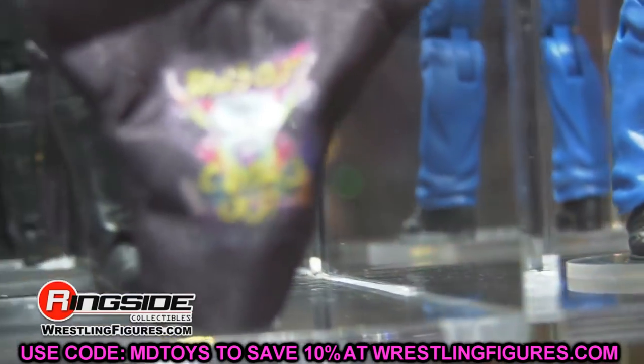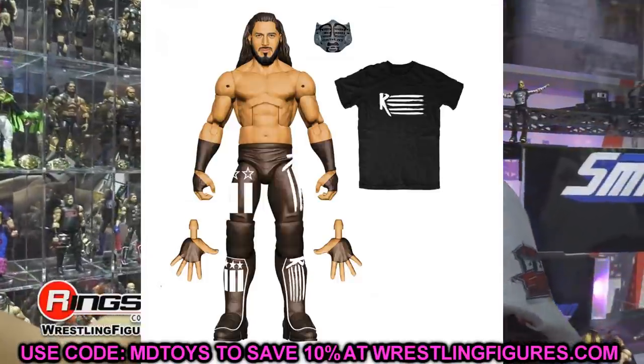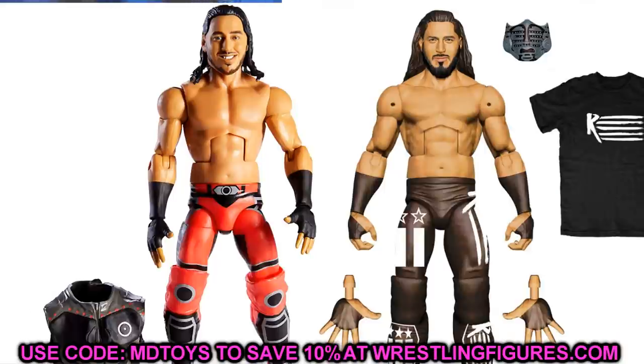Moving along, we have Mustafa Ali. The new Mustafa Ali is going to have double-jointed arms, so if you want to update your older Mustafa Ali with the smiling head sculpt — more of a babyface look — you could head swap or arm swap it, giving that red or yellow attire a better head sculpt. It'll probably scale better too because I think his Elite 69 head sculpt was a little too large. Hopefully the double-jointed arms will be interchangeable with single-jointed arms on older Elites.